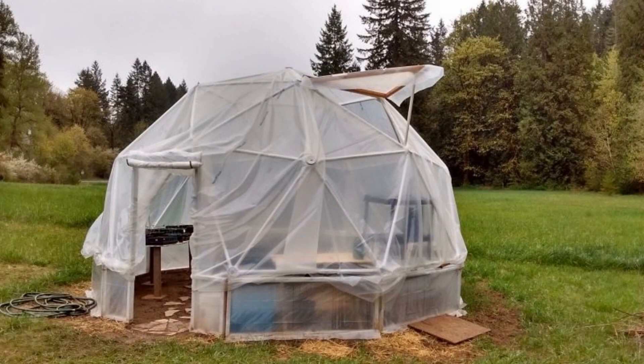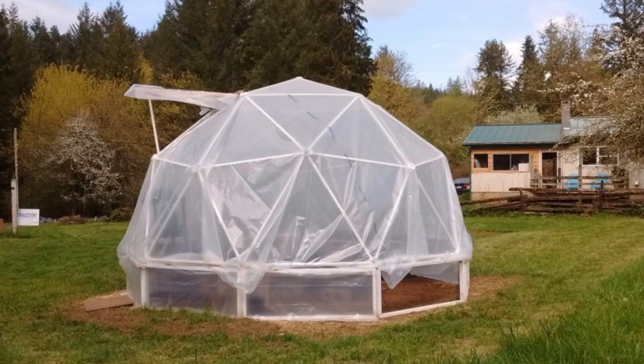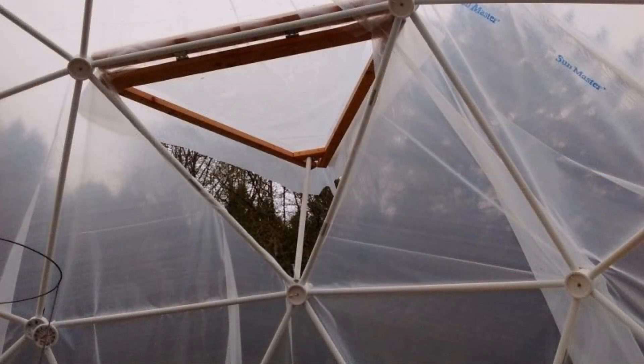Matt from Oregon built his dome on top of a knee wall made from rectangular panes. The door is a roll-up piece of plastic. The panes at the bottom can be opened for airflow in the summer, and Matt is using a triangular frame attached to a hinge to create a vent that can be opened and closed.